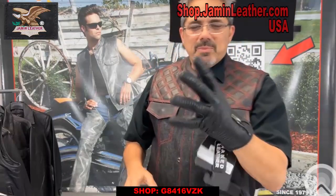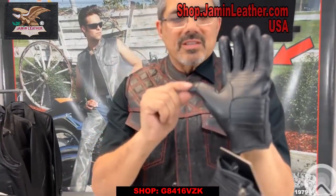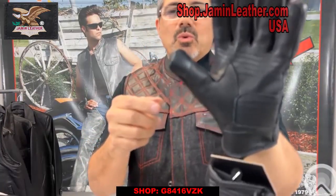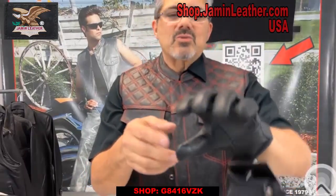It's maybe one size small for me, but it's really good. It's got the extra padding on here. It's also got two fingertip sensors that actually work with your cell phone, so you can use the cell phone without taking the gloves off. That's what's nice about it.